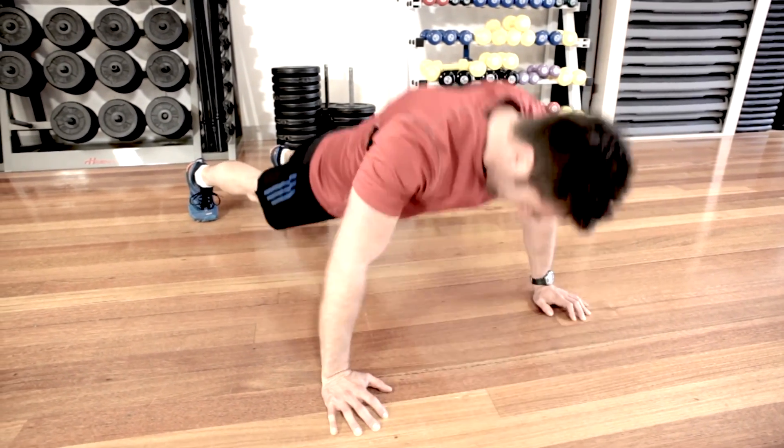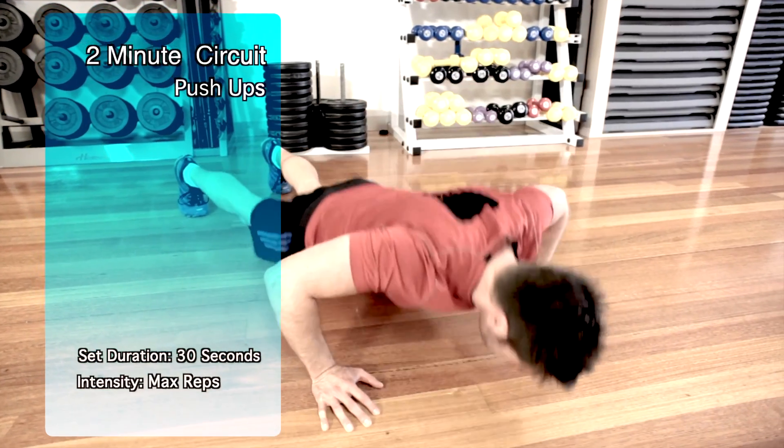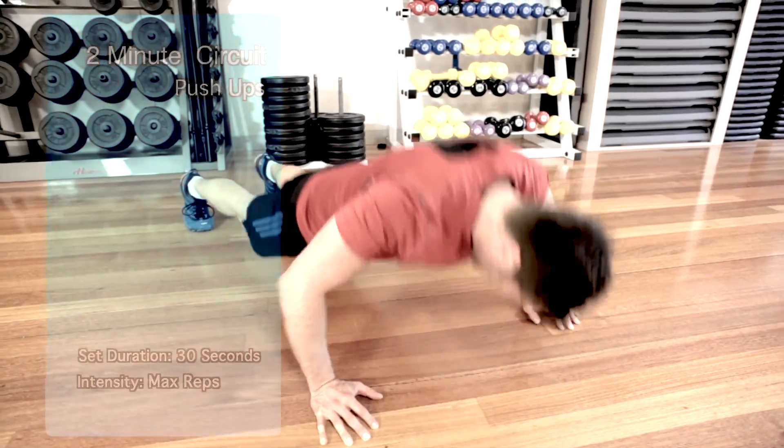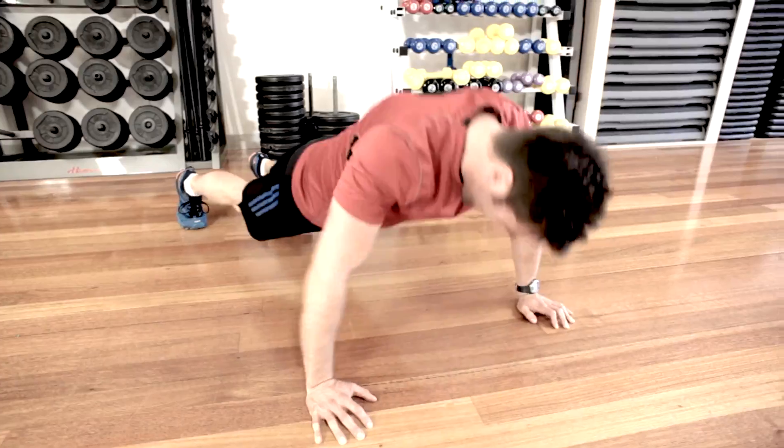Depending on your exercise experience, you can complete push-ups either on your toes or your knees. Make sure you are controlling your movement downwards towards the floor. Also make sure your core is engaged and that you are not arching your lower back. Complete as many reps as possible in the 30-second time frame.